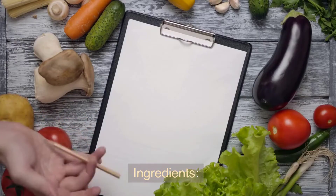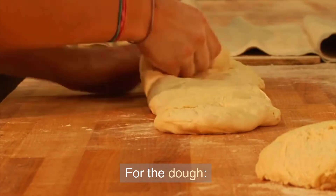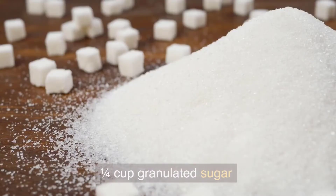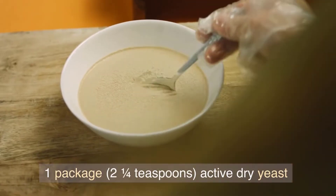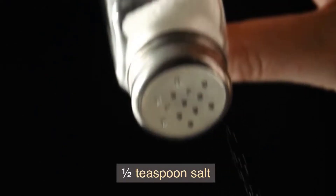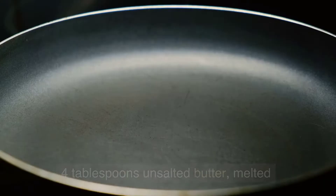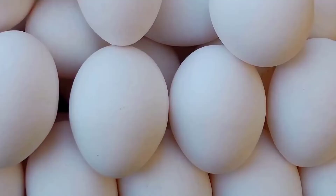Ingredients. For the dough: 2 1/4 cups all-purpose flour, 1/4 cup granulated sugar, 1 package (2 1/4 teaspoons) active dry yeast, 1 1/2 teaspoon salt, 1 1/2 cup milk, 4 tablespoons unsalted butter (melted), and 2 large eggs.